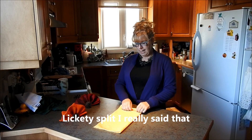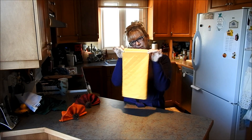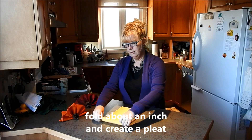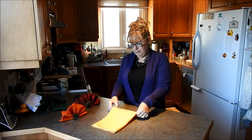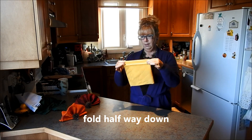So again fold it in half, and then we're going to fold — probably about an inch, maybe a half inch. Anyway, fold and then fold it back. So we're doing kind of what we'd call little fan folds, going down about halfway.